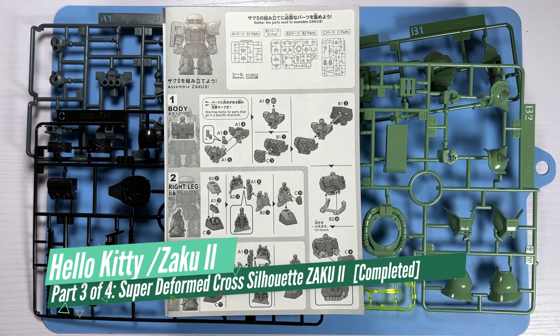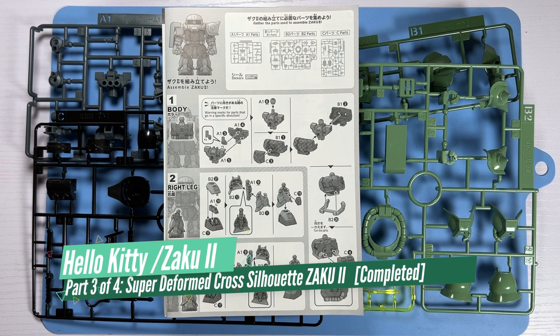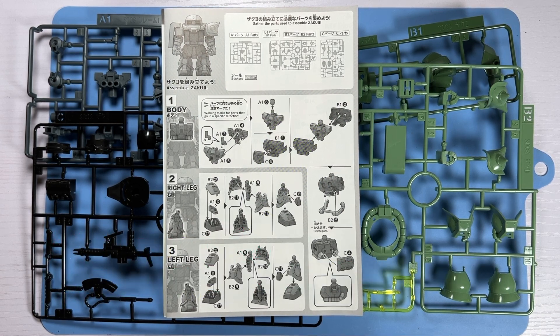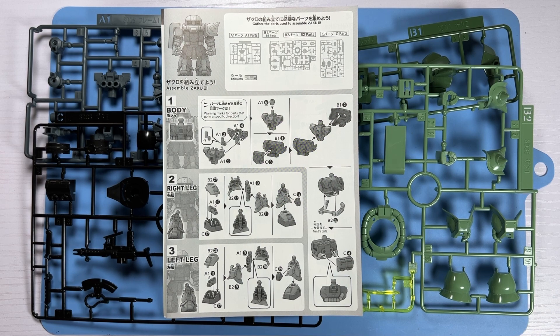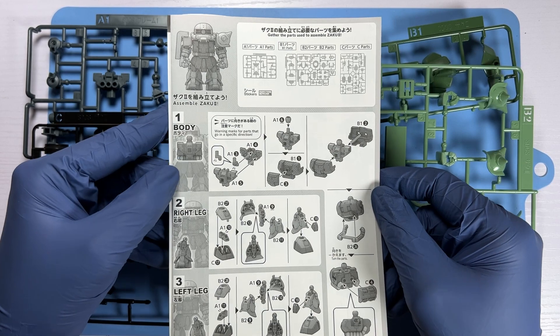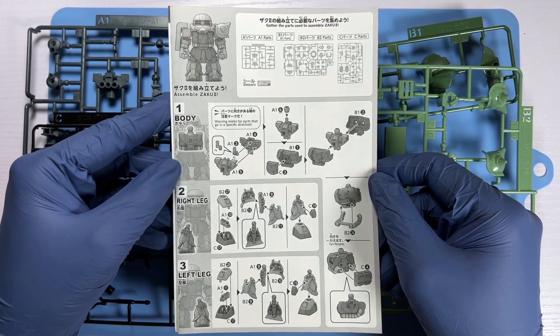Hello dear viewers, today we are going to assemble the Super Deformed Gundam Cross Silhouette Zaku 2. This is Bandai's series of products that features inner frame technology similar to its Real Grade and Master Grade kits, just in a chibi style figurine.